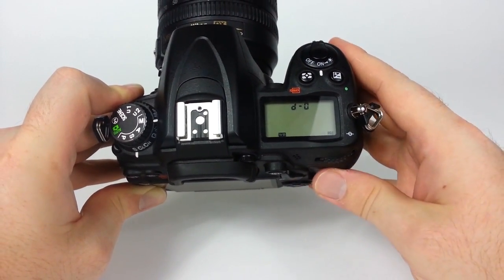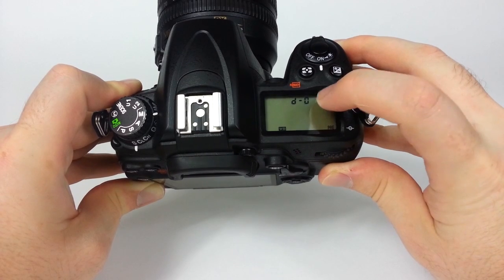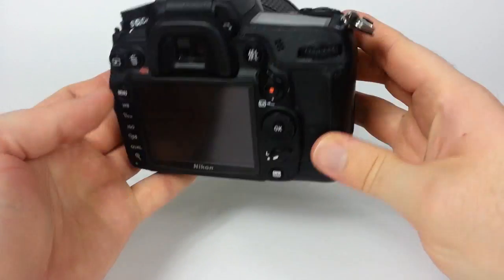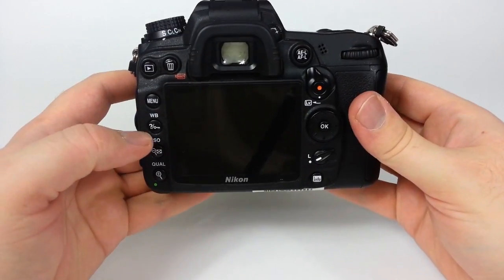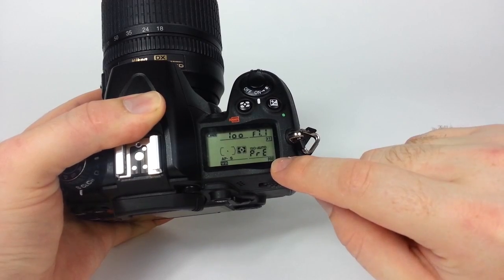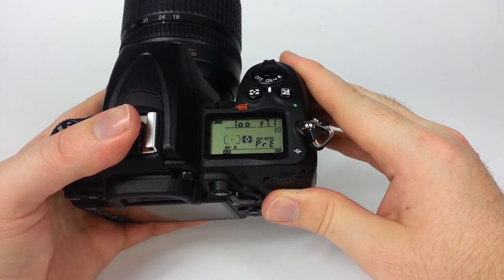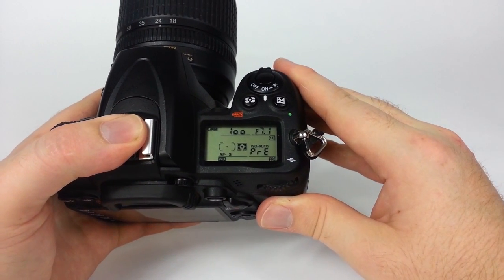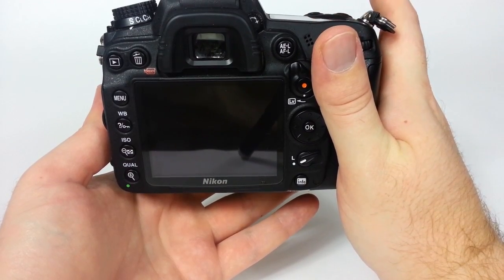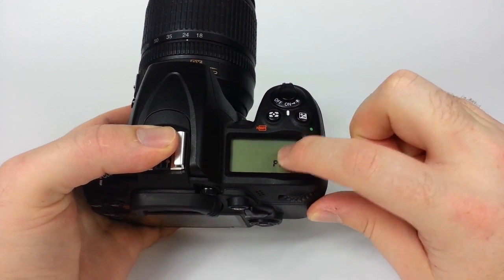Another option is the preset. The D0 preset is going to be the default, and you can actually tell the camera — using a white card that you photograph — what the white balance should be. Put it on preset, then hold the white balance button down again. It will say 'PRE,' and then you fill the frame with a white card or an 18% gray card and take a picture. If the camera picks up a good white balance signature it will say 'Good,' otherwise it will say 'No' and you'll have to try again.